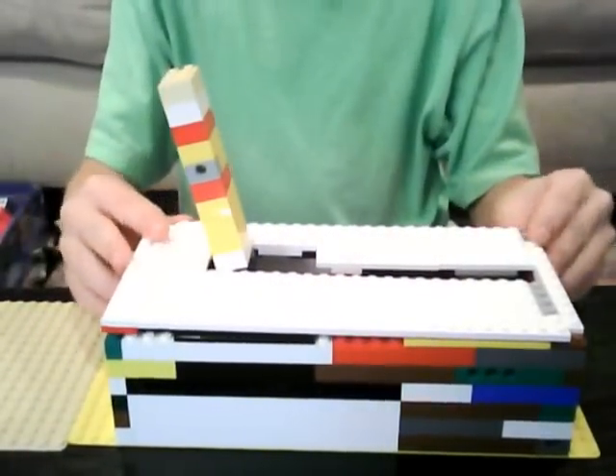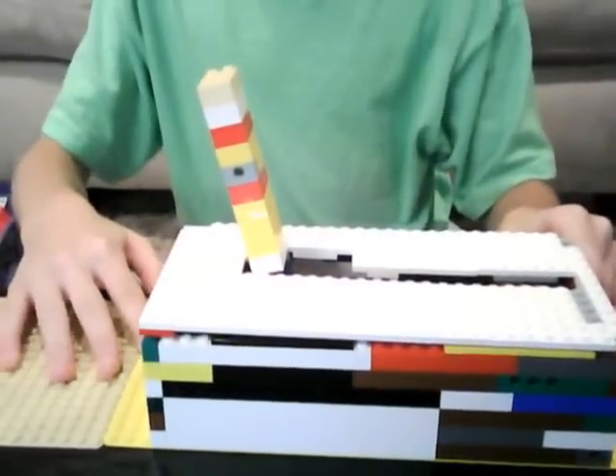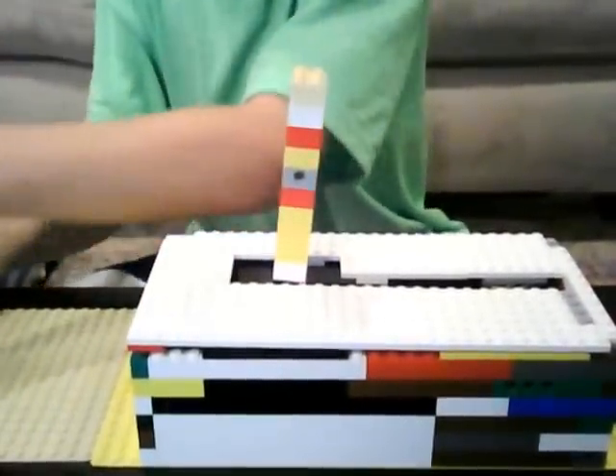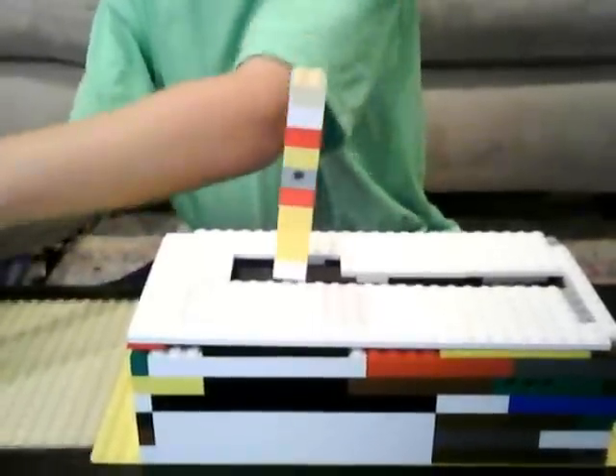Except it's a little low on air pressure. Let me pump it up a little bit. Turn that back to its middle position. Let me pump it up.